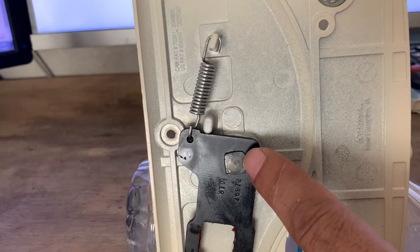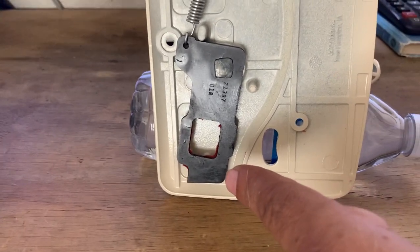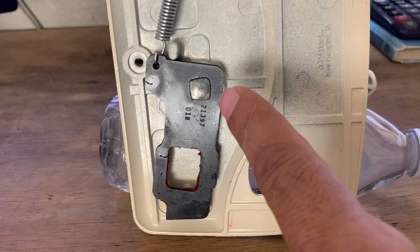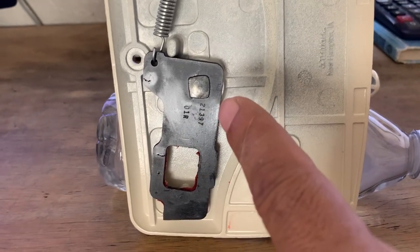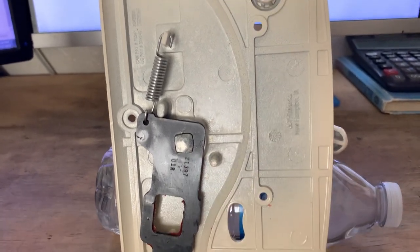The manufacturer put part numbers on that center stud right there, and you can also find them on the bottom of the actuator. Right there — you can see there's a five-digit number along with a three-digit production code. The five-digit number is what we're after.